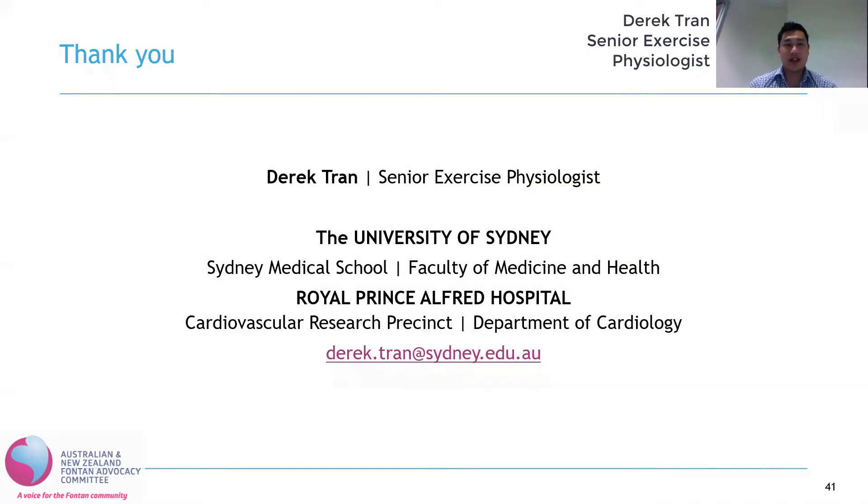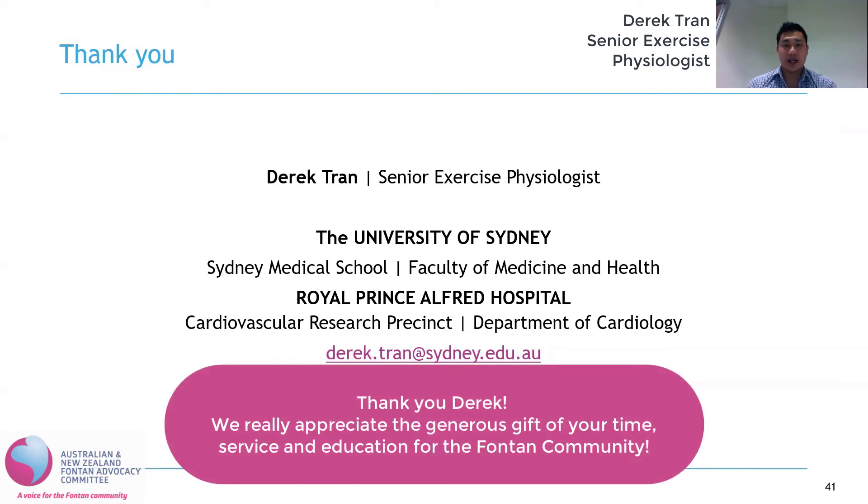Thank you very much everyone for sending in your questions. I hope I have been able to answer some of your queries about exercise physiology in the congenital heart disease population. Thanks again.